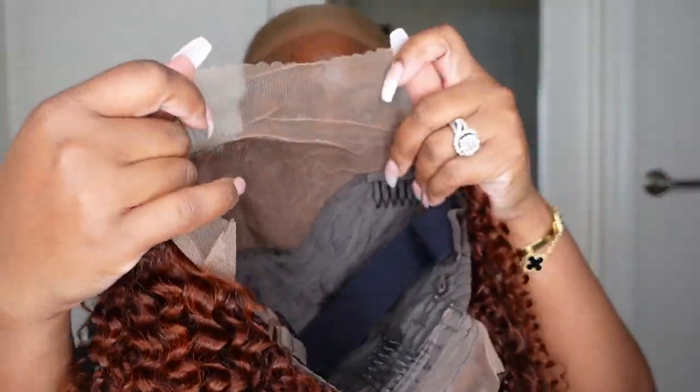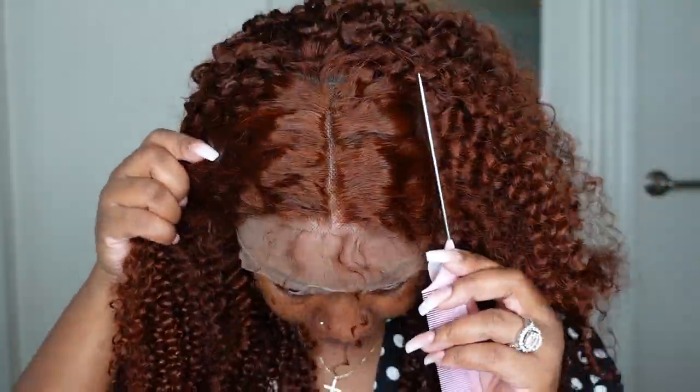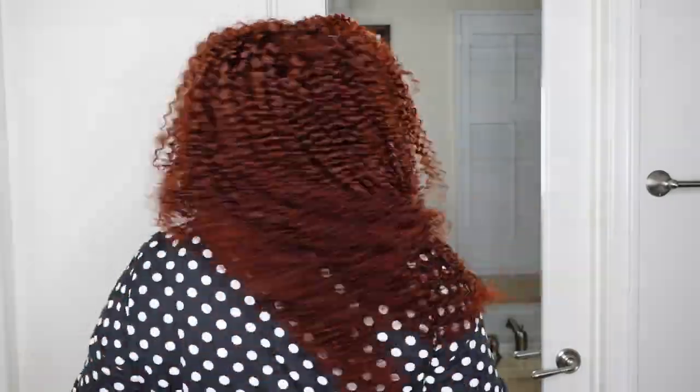Jumping right into it — this is the wig straight out of the box. She's a beautiful auburn color. This is the inside construction of the cap, and this is what she looks like on. The texture is kinky curly, the length is 24 inches, and there is four inches of parting space going back. She's 150 percent density. Hashtag shrinkage is real.